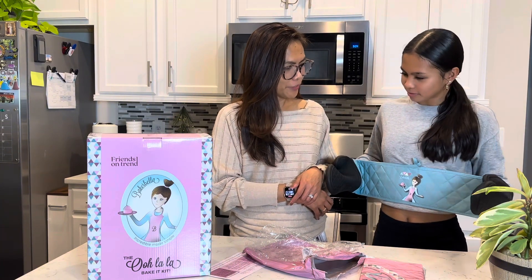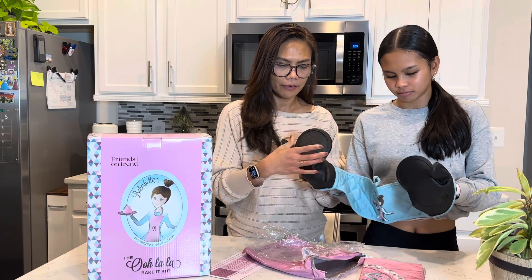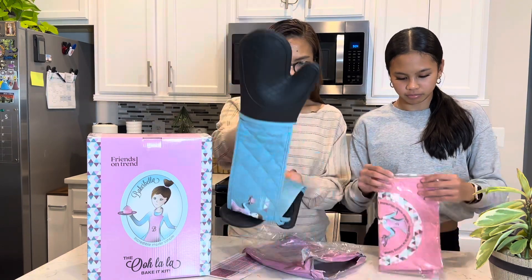It protects your chest — this is so cool! It's made out of silicon, thick and durable. Let's see what the other one is.